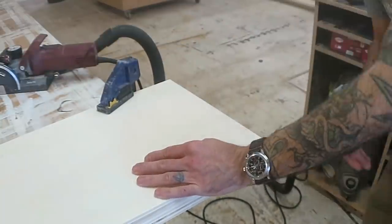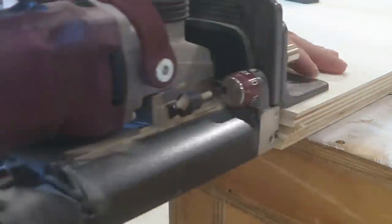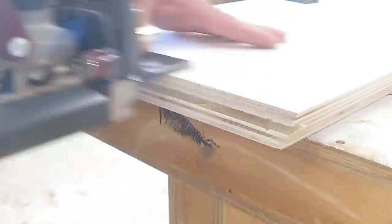The first thing is to use the lamello to create a groove along the side of the shelf, and then you can reset it to a plunge cut for the actual fittings.